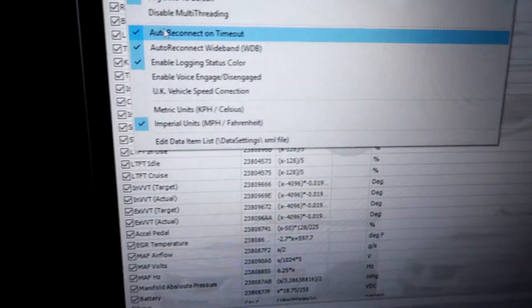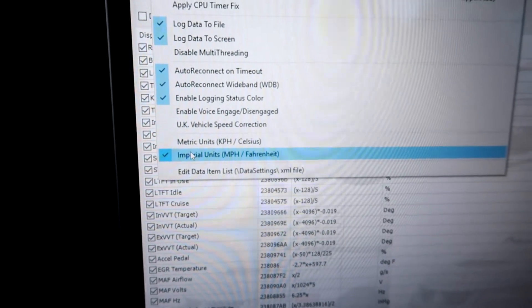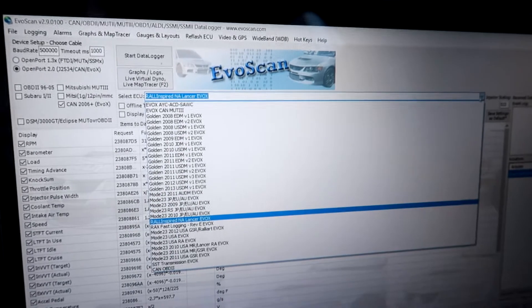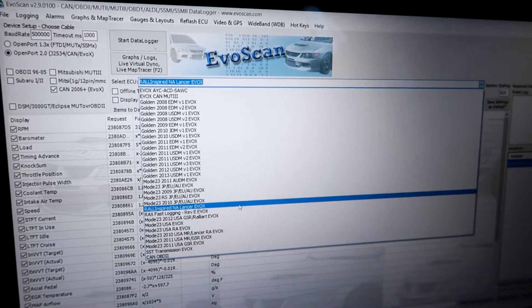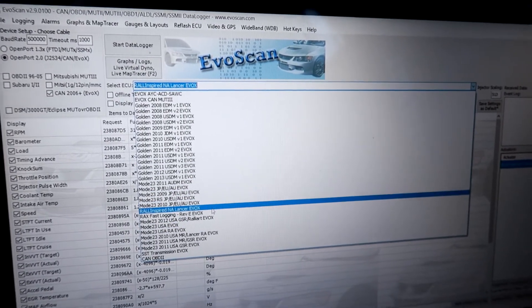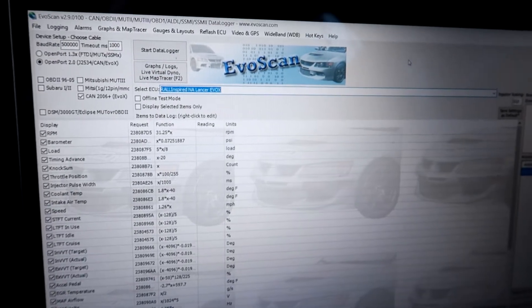Under logging, make sure at the bottom here you switch to imperial units — by default I think it's metric. Since I'm in the United States I want my readings in miles per hour. Once that is done, the last step is to select the ECU file from the drop-down. I got this file from my tuner — it's Rally Inspired for the Lancer Evo X. Select that, as there are many different options; my tuner told me to use that one.